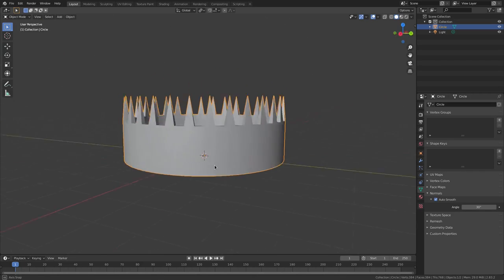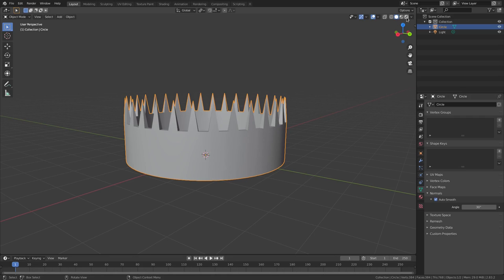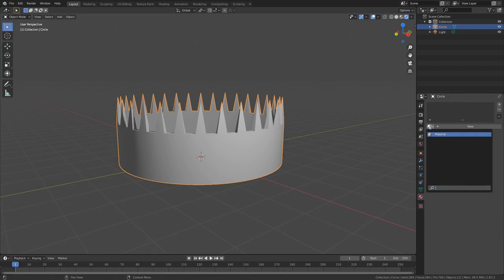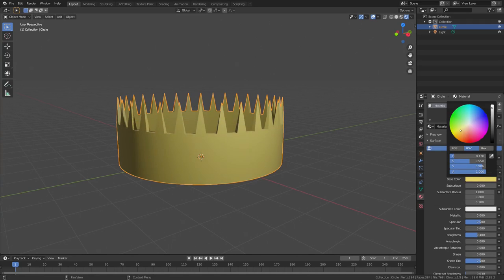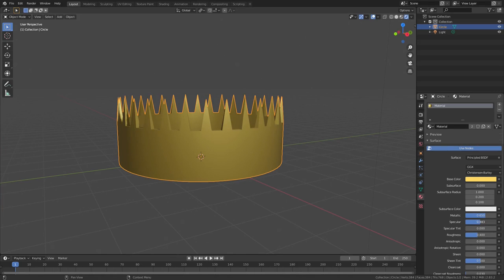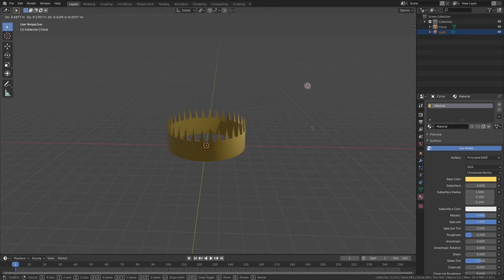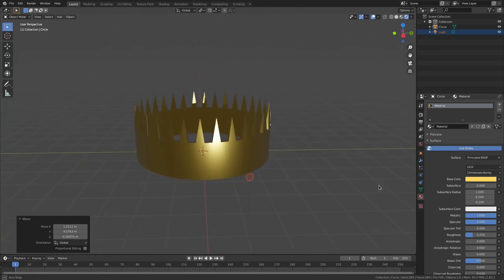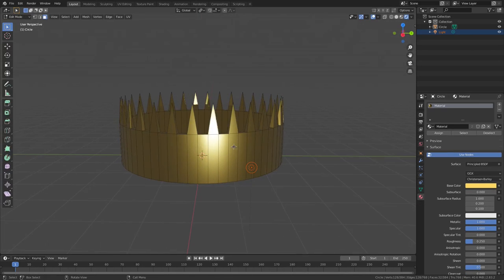Now let's do a simple golden material. Go to the Render Viewport Shading button and set it to Rendered, then go to the Material tab, hit New Material, and set the base color to a nice golden yellow. Turn Metallic all the way up for a metal look, Specular all the way up, and Roughness down quite a bit. Grab the lamp and move it close. Adjust Metallic to full and Roughness to around 0.25. Yeah, I like that.